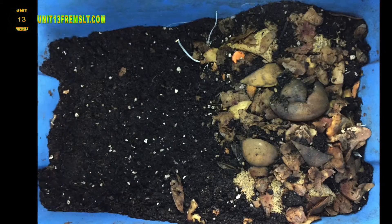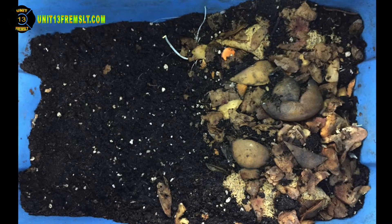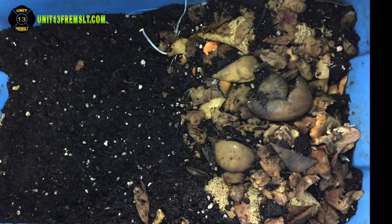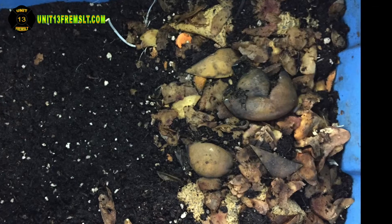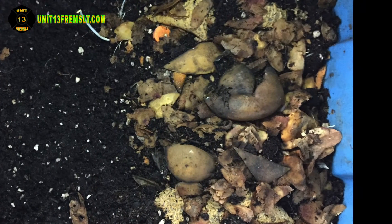Luckily right now we're only sitting with all of the species of insects that I intentionally introduced in there. There are no roaches, so it looks like I've got my roach problem solved — and actually in all three bins, not just this one.